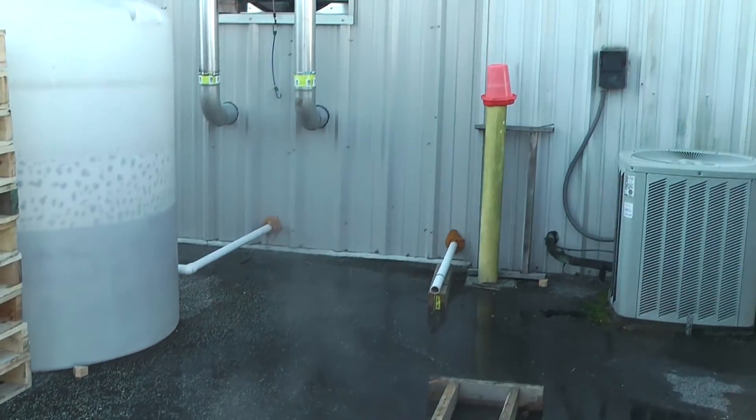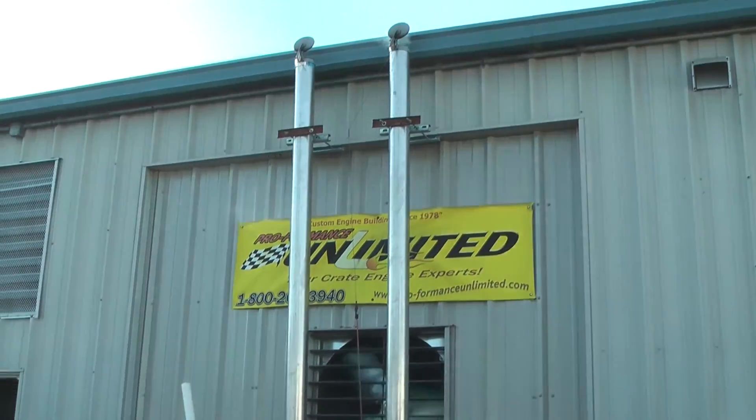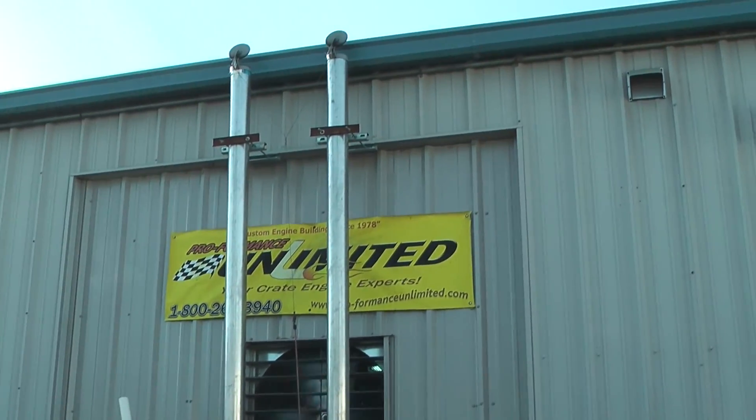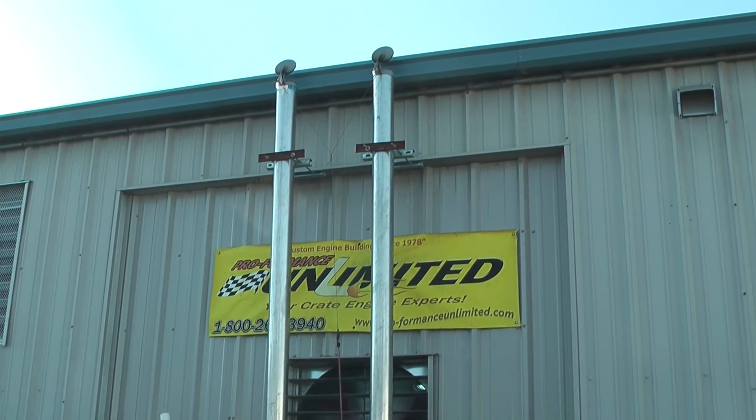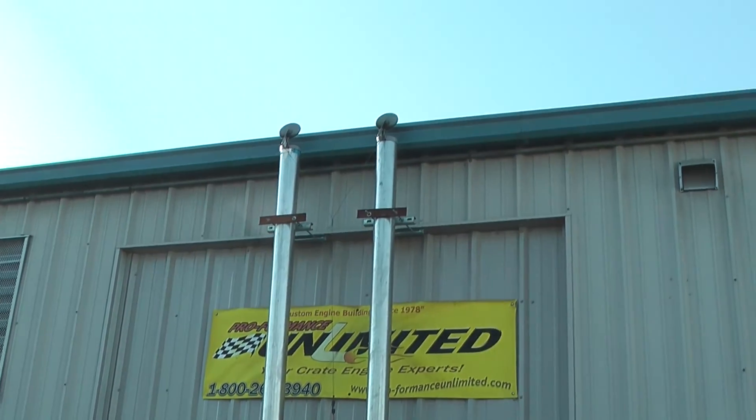That was a 408 Cleveland going into a 1970 Mustang, rated at 500 horsepower. Always the best at Performance Unlimited, here in Melbourne, Florida.